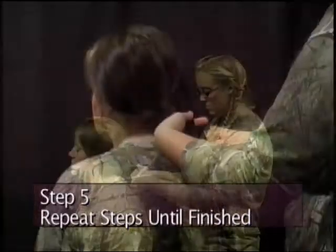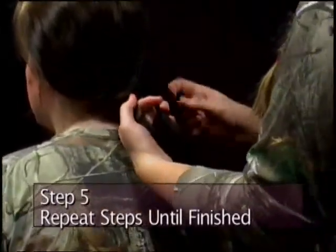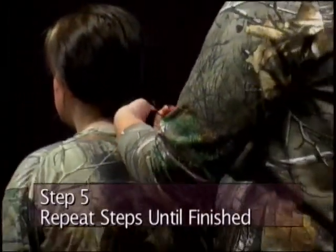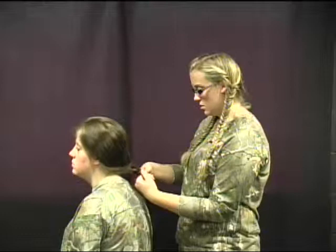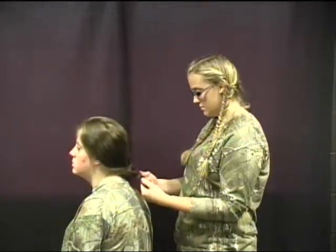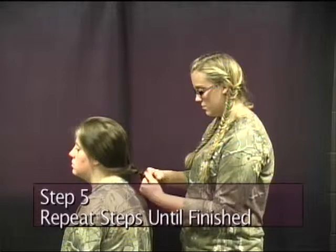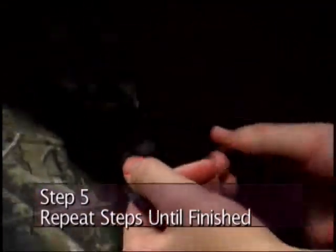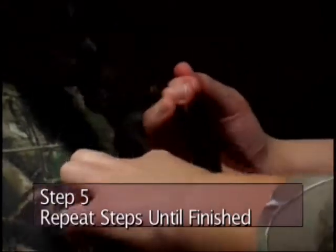Continue the pattern: over and under, over, under, over and under — repeating the sequence all the way down, keeping it consistent.